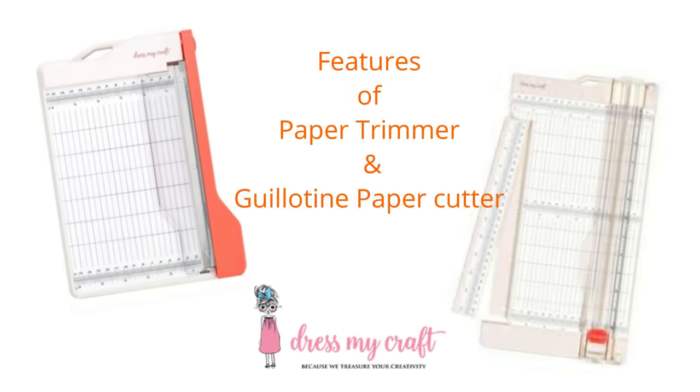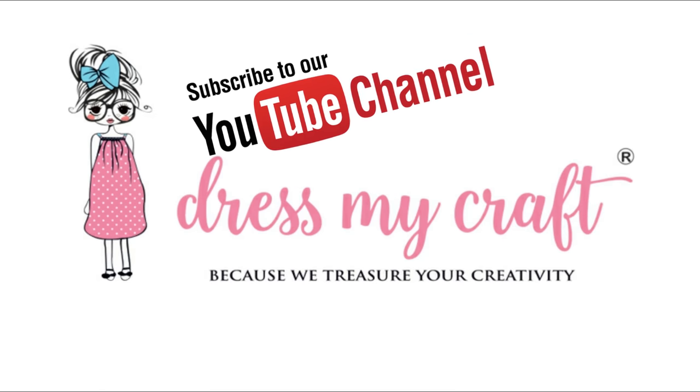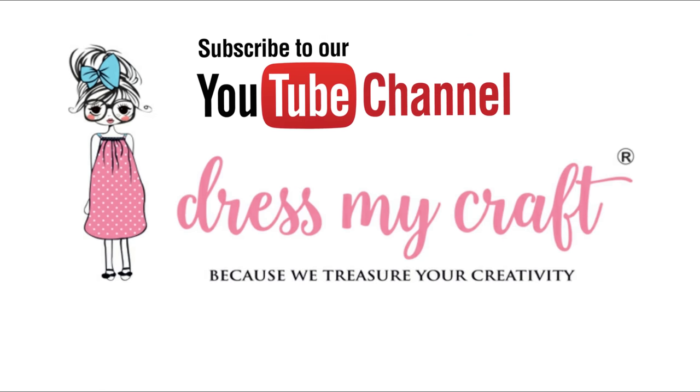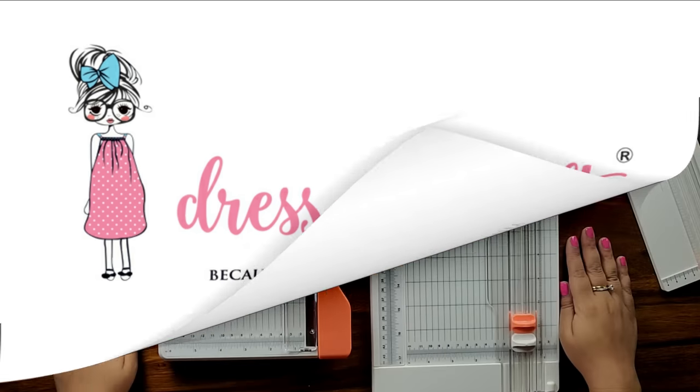In my last two videos, I have showcased the features of DressMyCraft paper trimmer and guillotine paper cutter in detail. If you have not seen the videos, I will be mentioning the links down in the description box below so that you can check how amazing these must-have tools are. Please subscribe to our YouTube channel to stay updated with all the latest new releases and free tutorials from DressMyCraft.